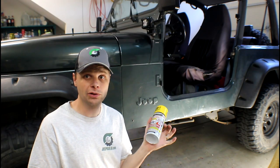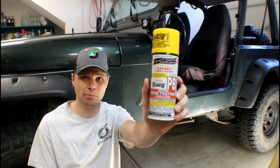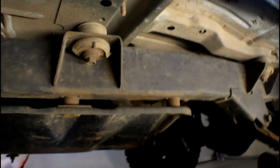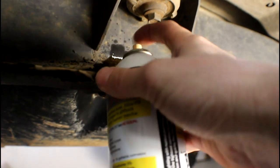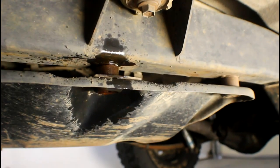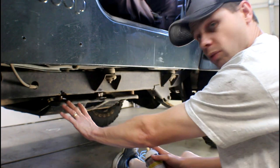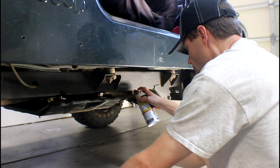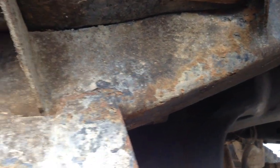Before you get anywhere close to trying to remove the six bolts that hold the skid plate on, you're definitely going to want to hit it with some PB Blaster very liberally. There are six bolts — three on each side — and you want to try to get up to where the nut is and give it a real liberal soaking. You might even have to let it sit for a few days. As you can see, I actually have very little rust on this Jeep, which is going to be a huge help. In some areas where they salt the roads, you can get a ton of rust.